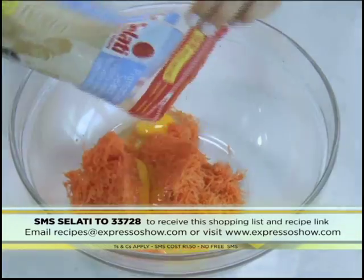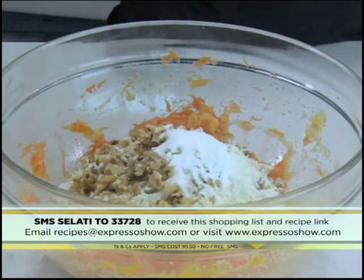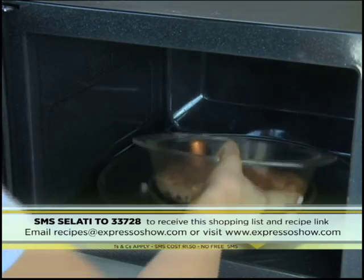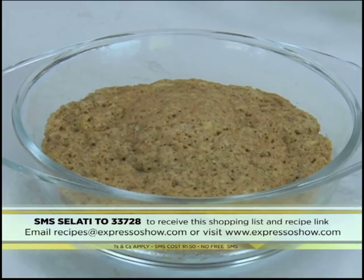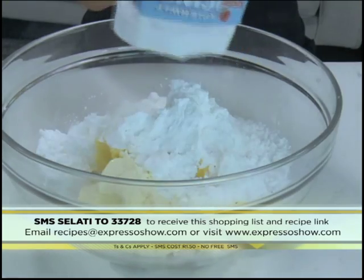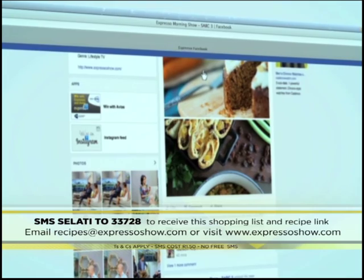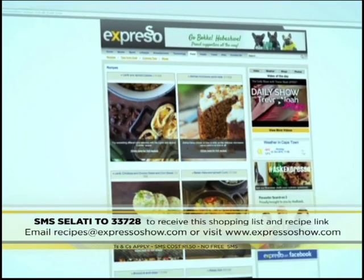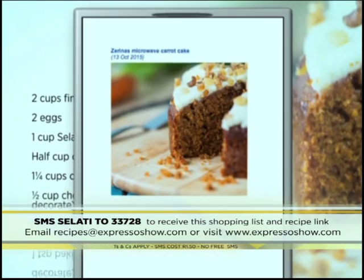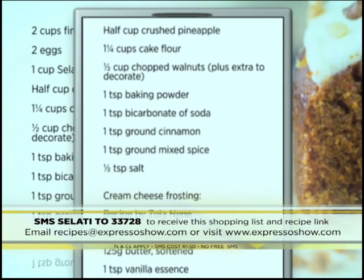Mix grated carrot, eggs, sugar and crushed pineapple. Mix in the cake flour, walnuts, baking powder, bicarbonate of soda, ground cinnamon, ground all spice and salt. Pour into cake dishes. Microwave for seven minutes. Allow the cakes to cool. For the icing, mix cream cheese, butter, vanilla and icing sugar. Sandwich the cakes with icing. For the full recipe, visit the Expresso Morning Show Facebook page or log on to www.expressoshow.com. SMS the keyword Salati to 33728 to receive the shopping list on your phone. Click on the link provided to view the recipe. SMSs cost one rand fifty, no free SMSs. T's and C's apply.